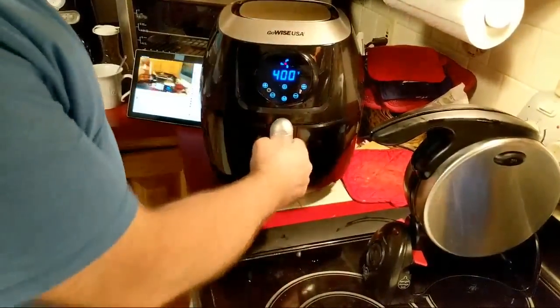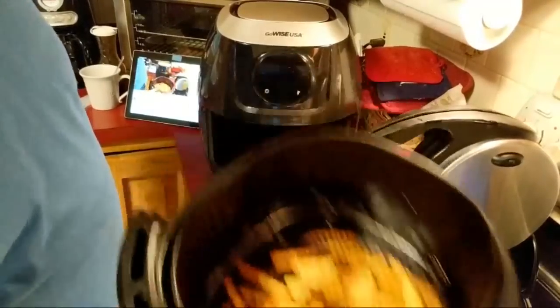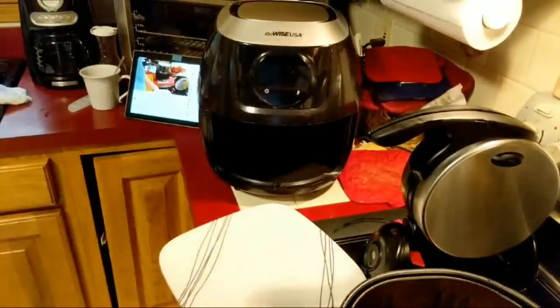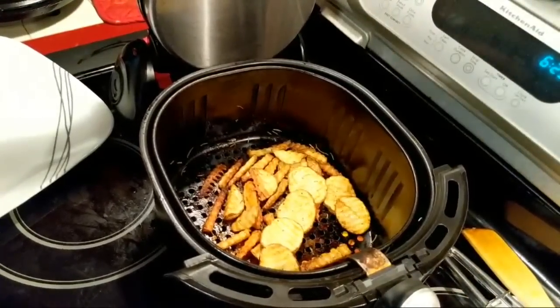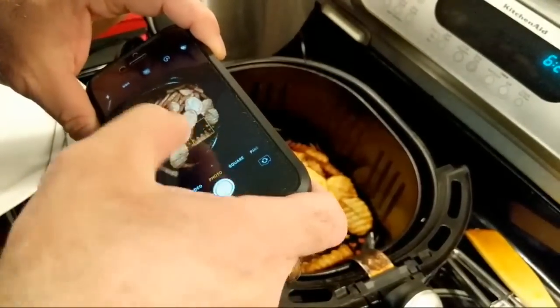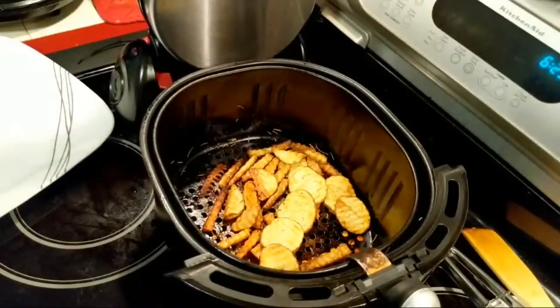Let's take one more look at the fries — they've been in three minutes more, so this would be a total of maybe fifteen minutes. Let's see that. Let's do the required picture, and we'll toss these on the plate.